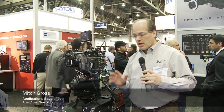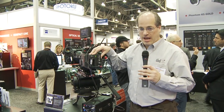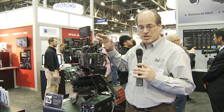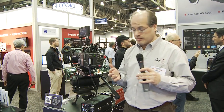Hey everyone, Mitch here from AbleCine. We have a product that we developed ourselves and we're premiering it here at NAB. This is the Unibob Universal Breakout Box. Frankly, cameras these days have tons of accessories hung off them, and cameras are getting really power hungry — and so are all these accessories. You just have to have a way to plug them all in and get enough juice to them.